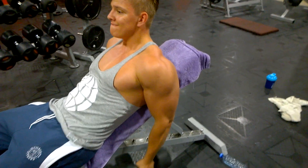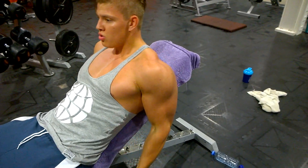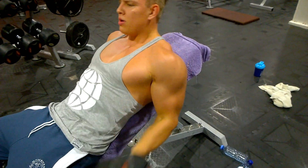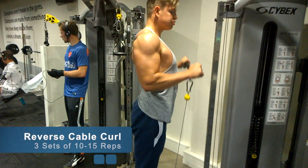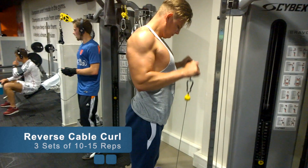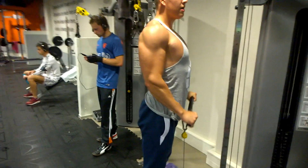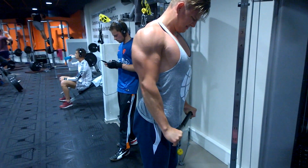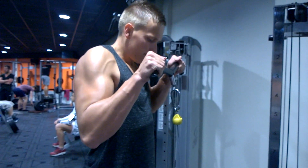Then we did some rear delt cable flies, and after that we moved to incline curls. Incline curls are in my opinion one of the best bicep exercises because you cannot cheat — you have to go with fairly light weight, but the peak contraction is amazing. My friend had some serious veins popping out on that exercise. He's doing a lean bulk right now, not cutting.